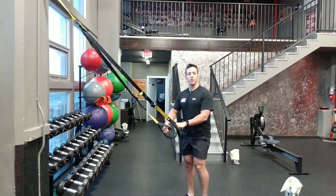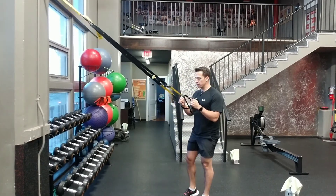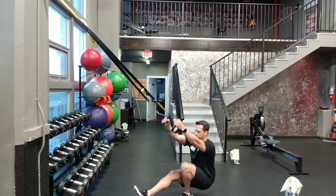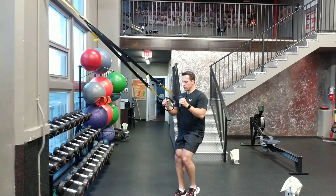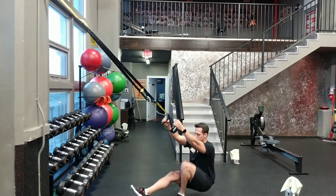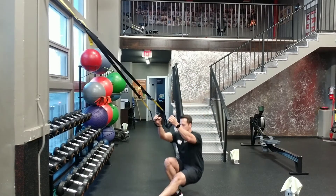The next one is kind of a ramp up, intermediate to advanced — it's a pistol squat. So one foot underneath the TRX, come down, shoot one foot underneath, shoot one foot out. Make sure the chest is up nice and high. Use your arms for resistance help.